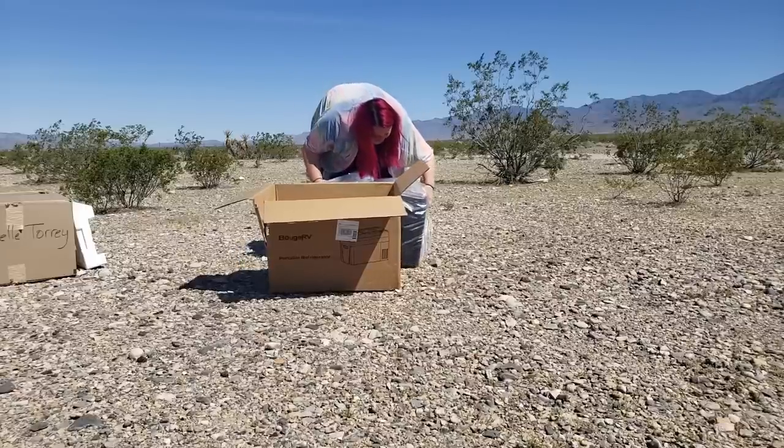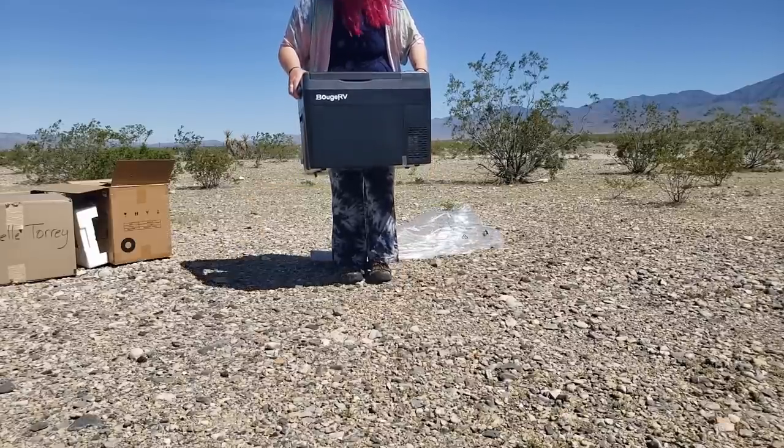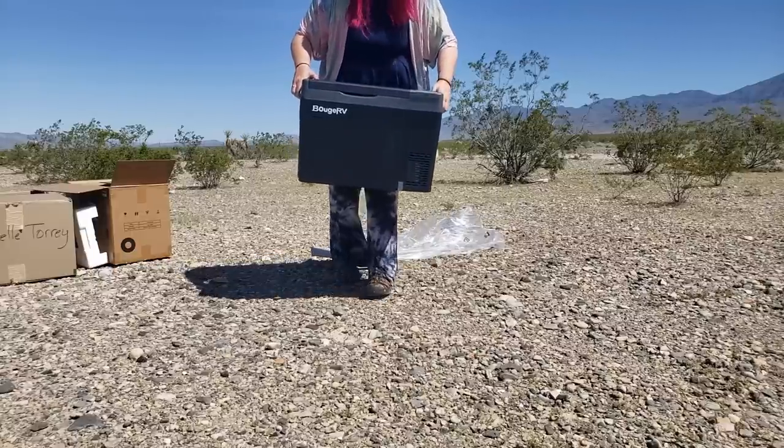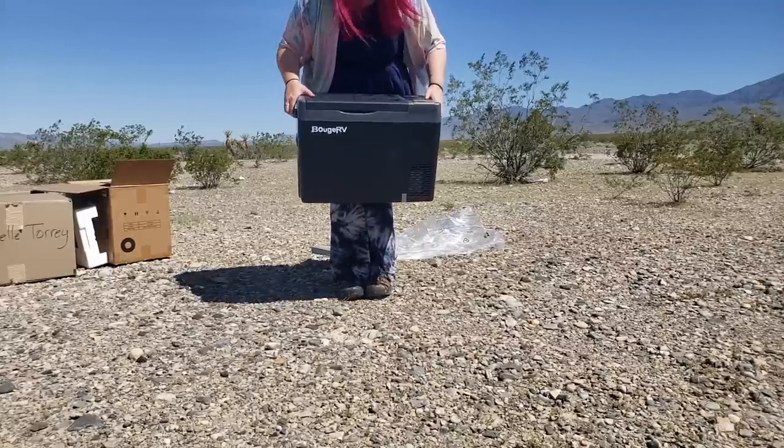Oh, that is so exciting. We have a new fridge now. Finally got it out of the box. I'm going to go see if it fits in between my seats where I want it to. It's so pretty, it's so big.